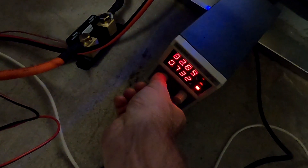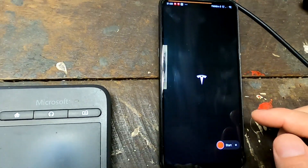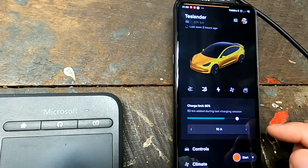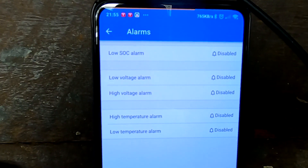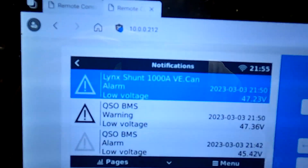I'm going to recharge the battery just a tiny bit. As soon as I connected the power supply, the Tesla jumped in and started charging again — that's not what we want. I looked into the Link Shunt and all the alarms are disabled there, but we still have a Link Shunt low voltage alarm showing in the Victron system. That's a mystery.